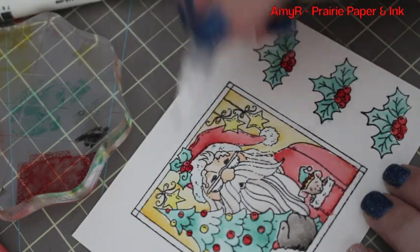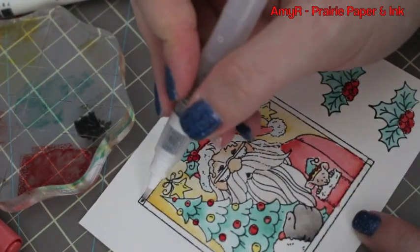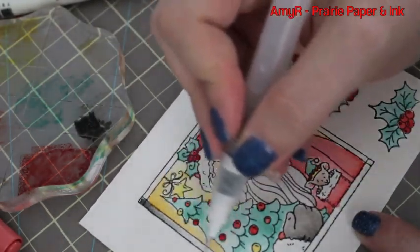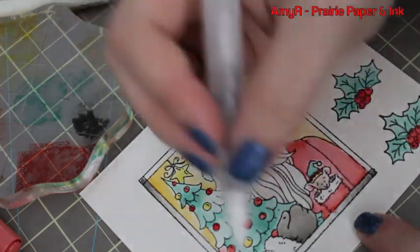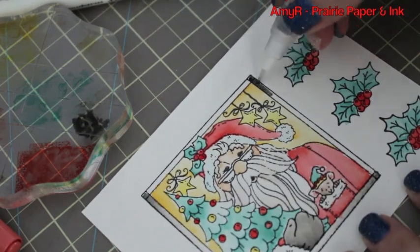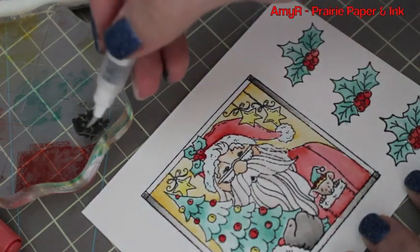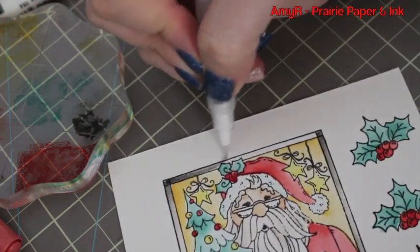For the white areas of Santa's outfit I used just a teeny bit of Tumbled Glass, just barely any, to make it look more white. For the frame I used Black Soot again, starting at the corners where I wanted it darkest and pulling the color until it faded out in the middle — really simple.